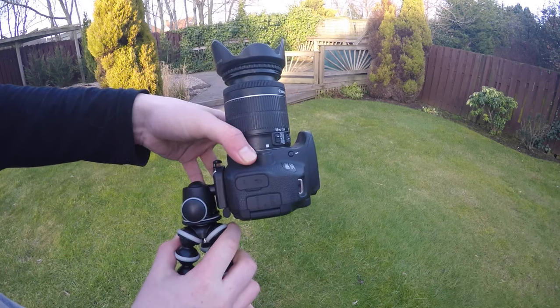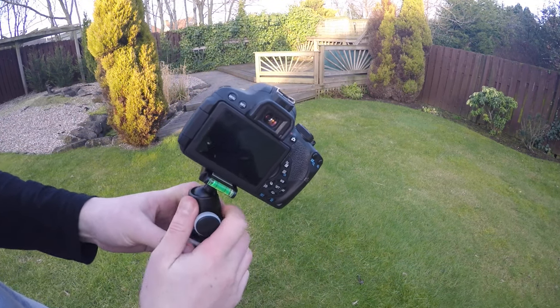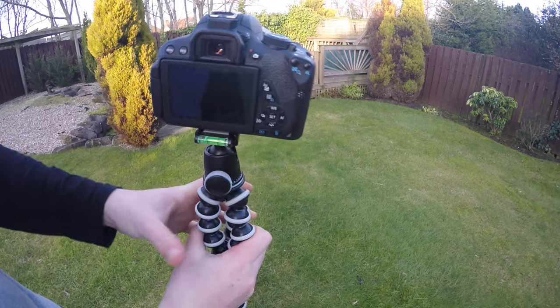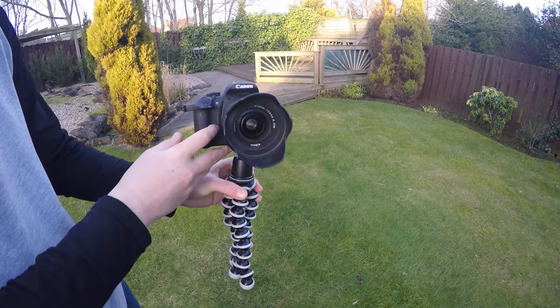The ball head doesn't actually come with the default tripod, which is a bit unusual. You have to buy it separately, or you can get a pack like I did which includes both for a cheaper price than buying them separately. I'll leave the link down below in the description so you can see the exact one I bought.